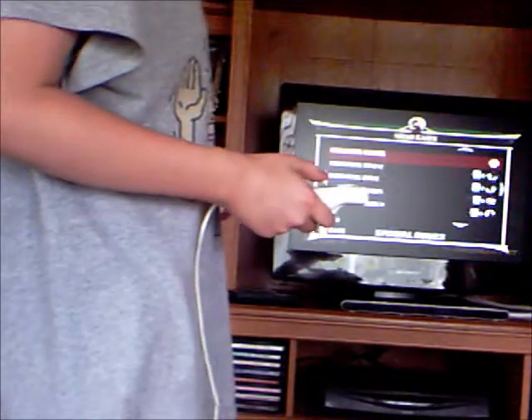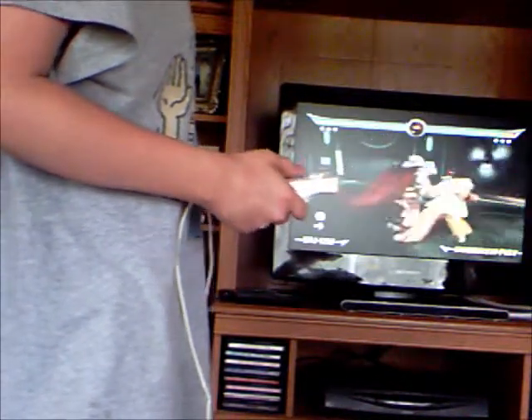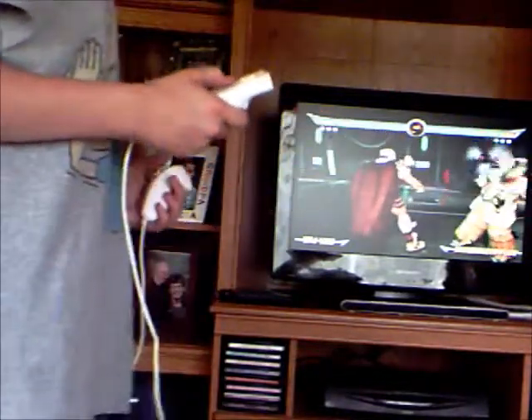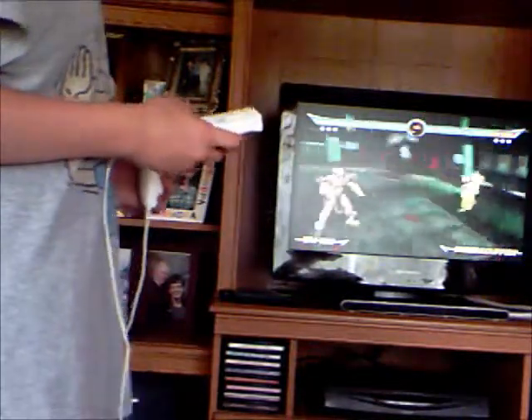The next move I'm going to show you is the throw move. Everyone has a throw move — what you do is just push the A button and that's the throw move.